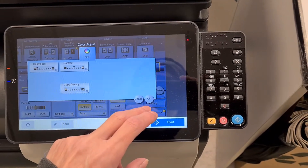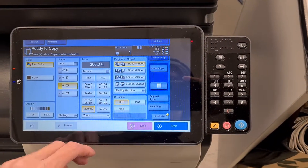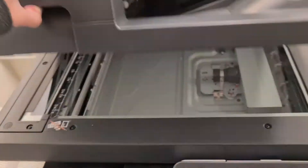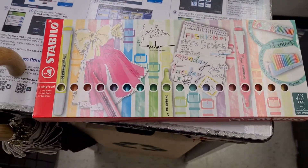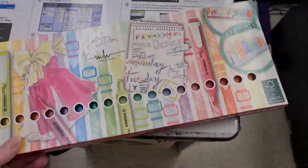Stupid corner coming out. Let's try — grab it here, tricky. So we've got here a packet of Stabilo pens, markers of some description.